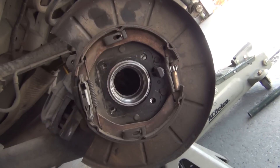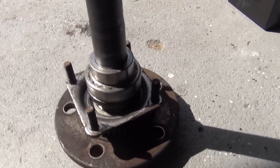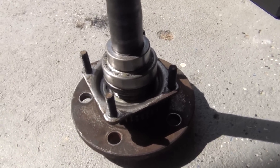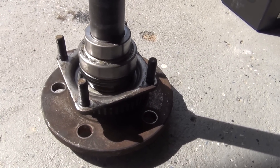I took these to my local Napa — they have a press machine. Part of that 200 bucks was just for them to press on new bearings. They've done that for me, so now it's a matter of putting everything back together.